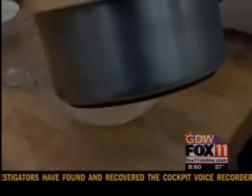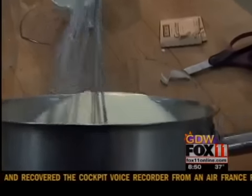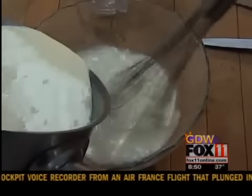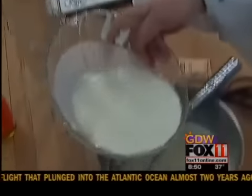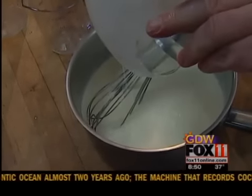We're going to put some of this hot cream into the gelatin — just to temper it. And then we're going to put the gelatin, which will help melt it, back into the bowl.